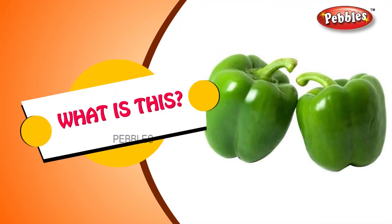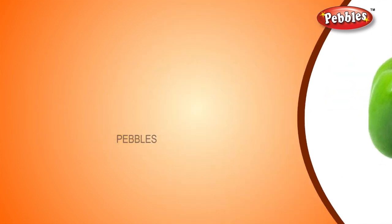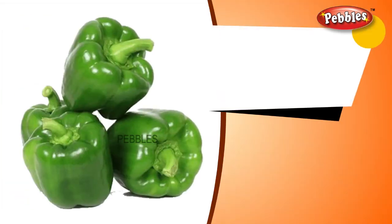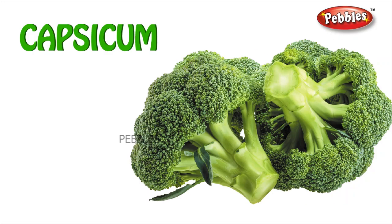What is this? Capsicum. C-A-P-S-I-C-U-M. Capsicum.